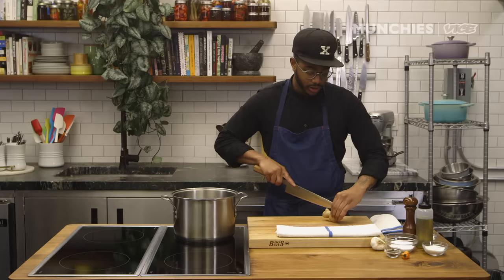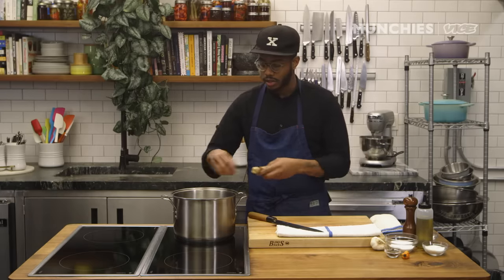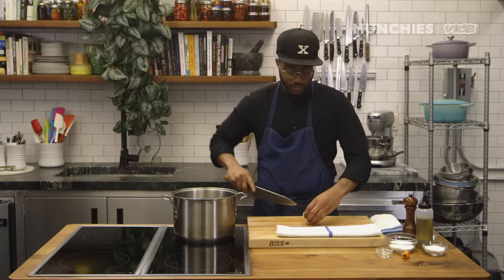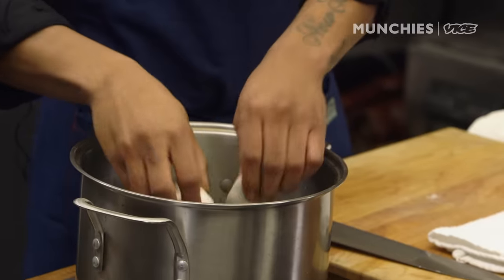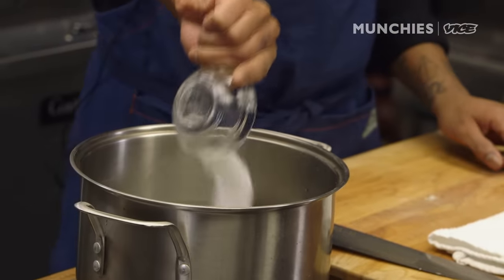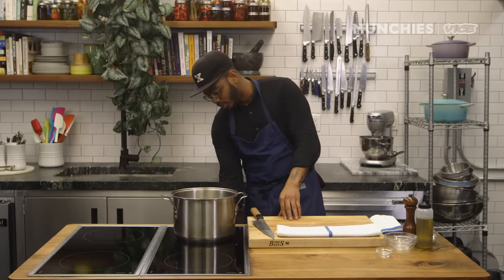So we're gonna start with ginger. Don't worry about peeling it — just cut it in half and drop that in the water. I'm gonna drop some allspice berries in there. Just cut this in half; don't worry about peeling it. All that flavor is gonna come right through that skin. We have some salt, some sugar, and then a scotch bonnet chili. I'm just gonna cut this in half.